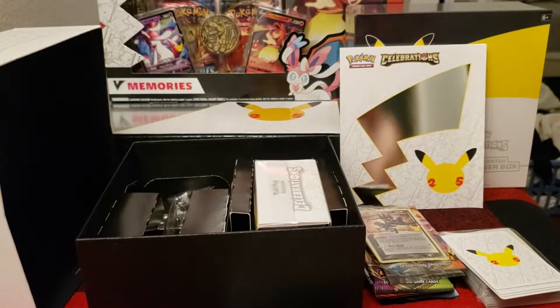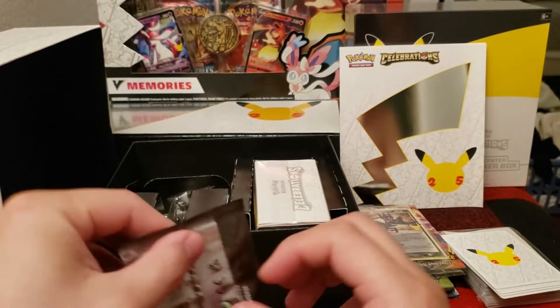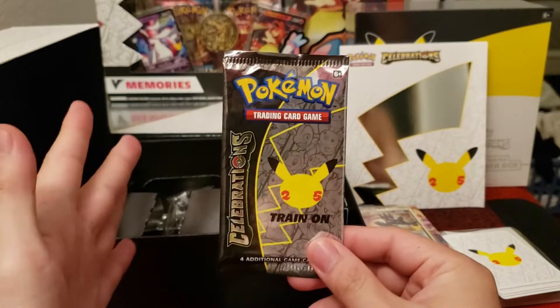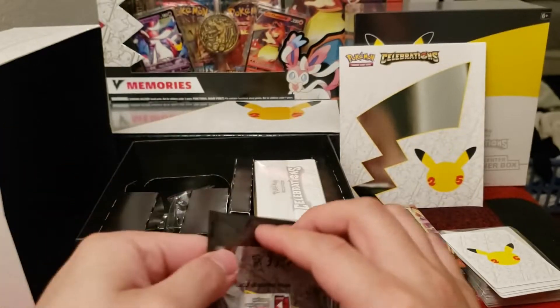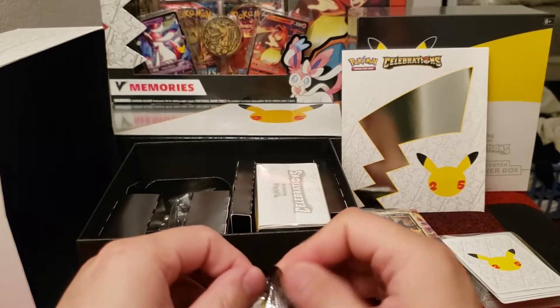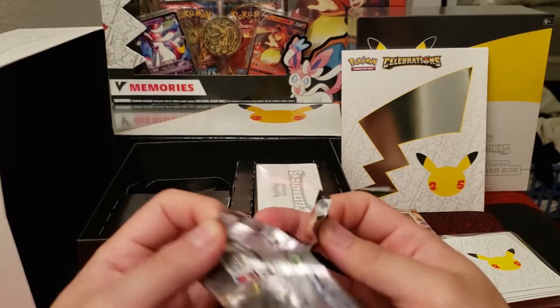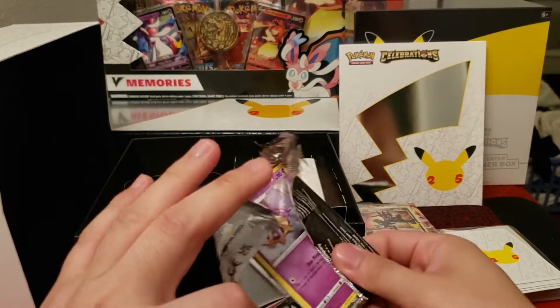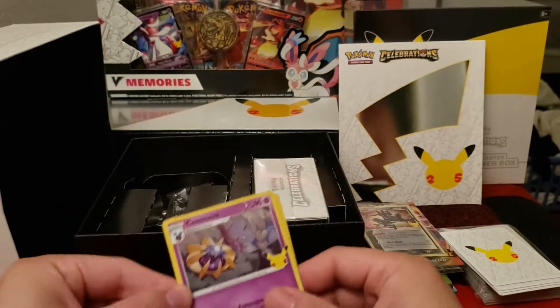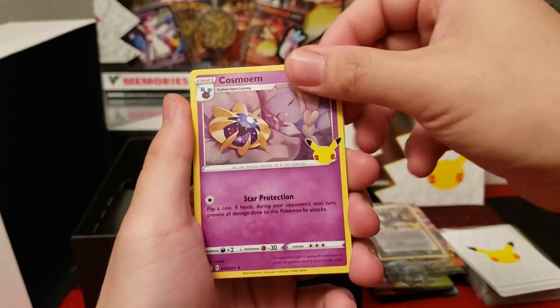So after this and the V-Memories box, we're probably going to be done hunting through Celebrations for a bit. Wish me luck! Hit the like button — thank you for all the support as always. Let's get into these packs.